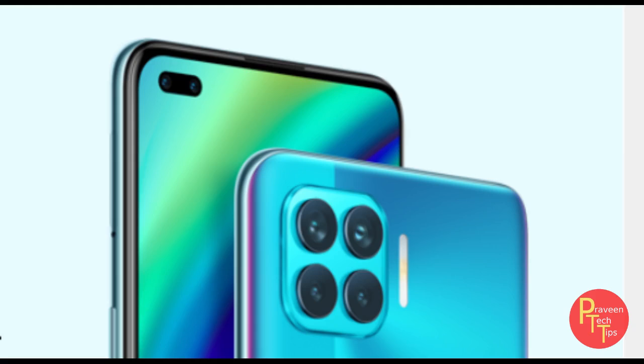Camera modes include night mode, panorama mode, professional mode, video, photos, slow-mo videos, and bokeh effect. Rear camera records at 4K 30fps, 1080p, and 720p at 30fps. Front camera records at 1080p and 720p.